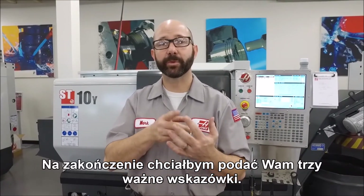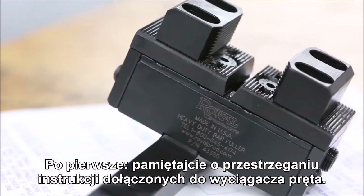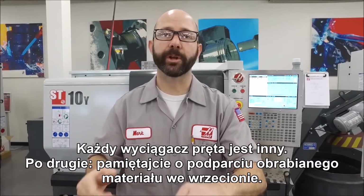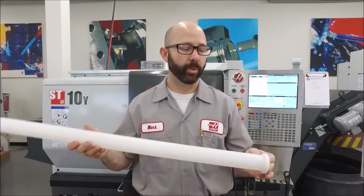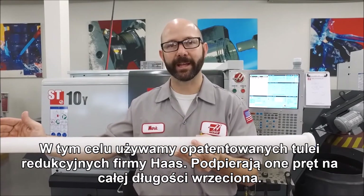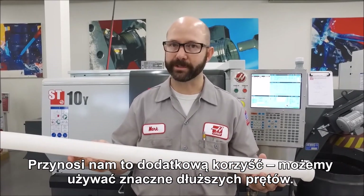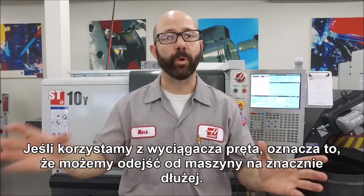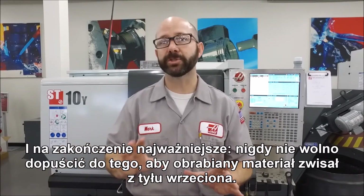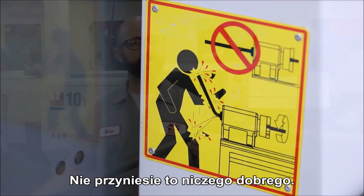As we finish up, we'd like to leave you with three important tips. First, be sure to follow the instructions that came with your bar puller — each bar puller is different. Number two, be sure to support your stock in your spindle. We use the patented Haas spindle liners for this, which support the bar across the entire length of the spindle. This gives us the added benefit of being able to run much longer bars, meaning you can walk away from your machine for a much longer time. And finally, and most importantly: never let your stock hang out the back of your spindle — nothing good can happen.